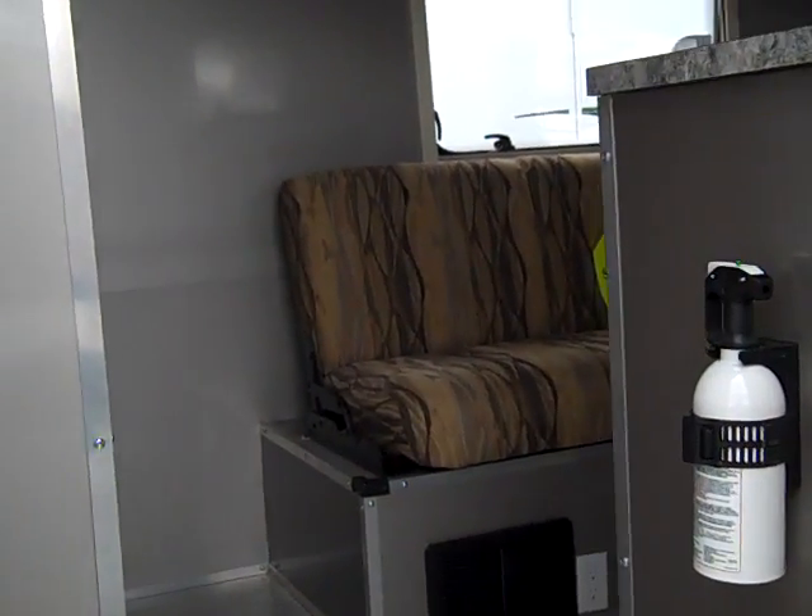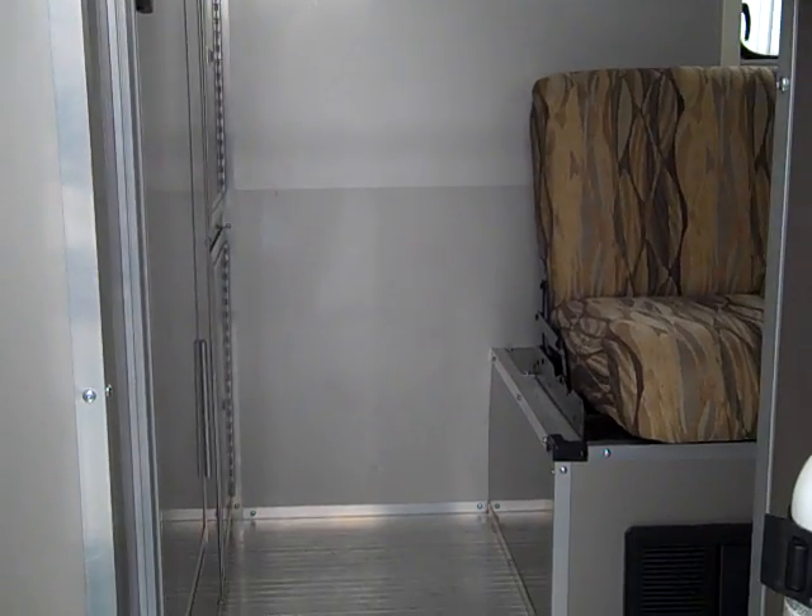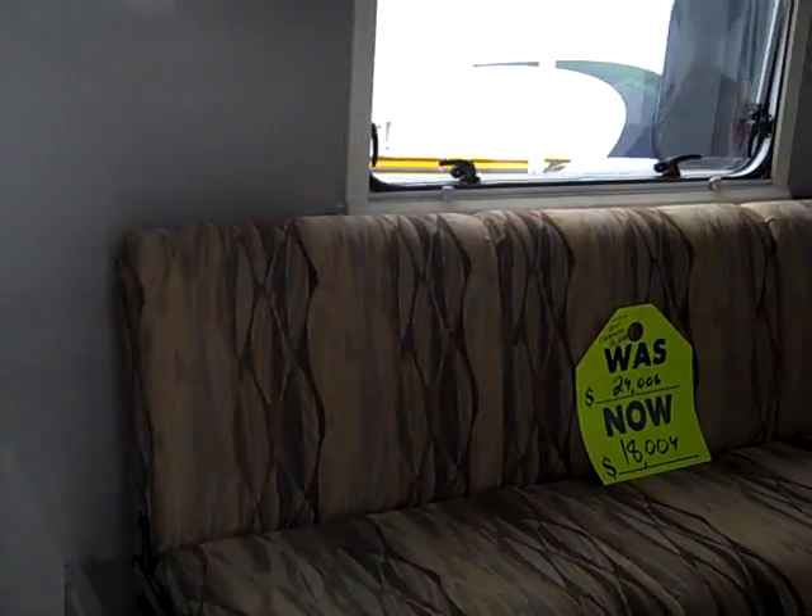Again, here we are. There's the 16-foot Livin' Light by Livin' Light — I'm getting their name wrong, sorry.